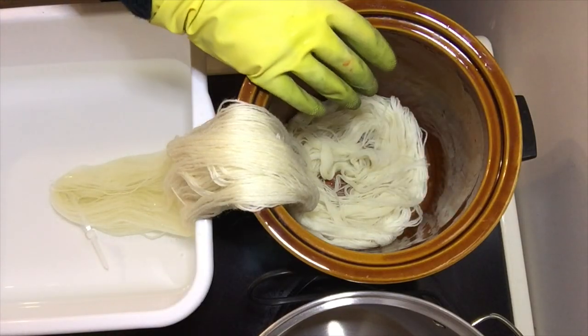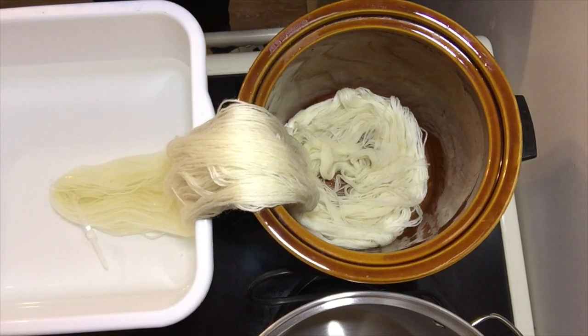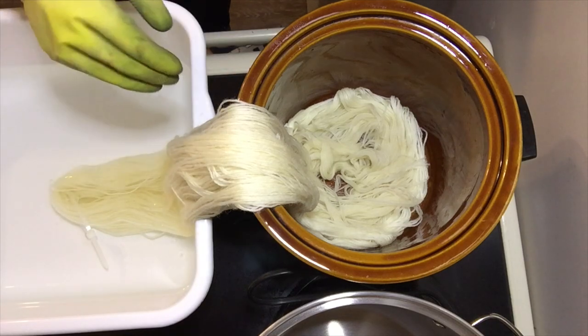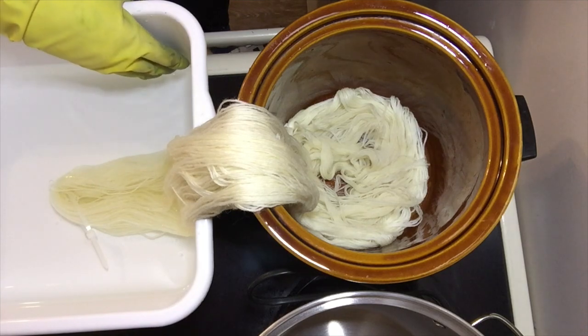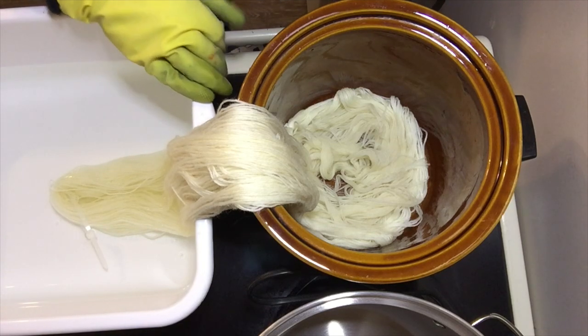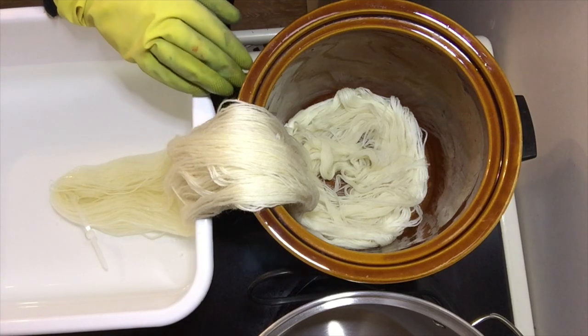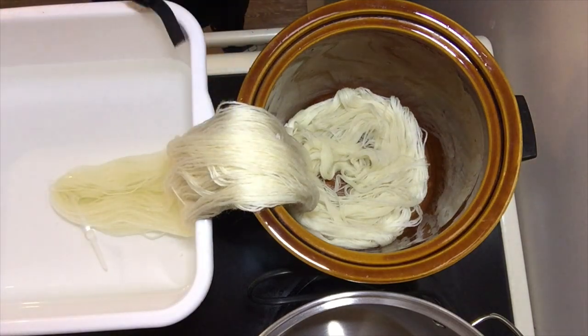I should mention that this crock pot is for dyeing only — I will not be using it for food again. In fact, my entire kitchen here is a dye kitchen. I'm fortunate to have a house with two kitchens; my studio is a separate unit attached to my house with a kitchen used only for dyes. I'm putting on my respirator now — I'm working with dry dye powders and need it to keep the particles from entering my respiratory system.